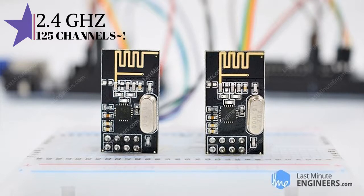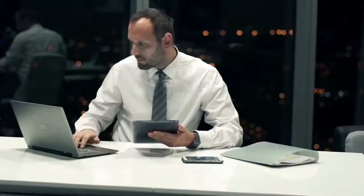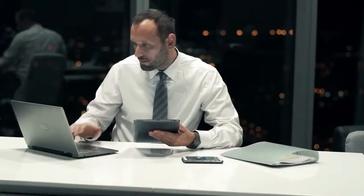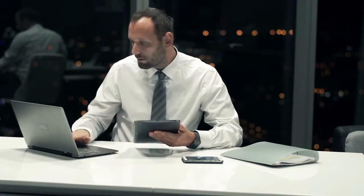The NRF24L01 module transmits and receives data on a certain frequency known as a channel. In order for two or more transceiver modules to communicate with each other, they need to be on the same channel. This channel could be any frequency in the 2.4 GHz ISM band. Such transceiver modules could be a variety of things, such as a laptop, a smartphone, or your internet modem.